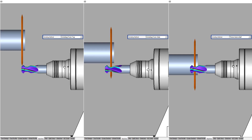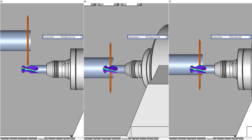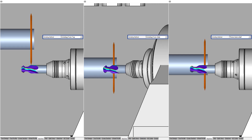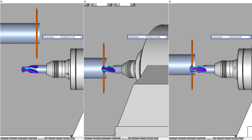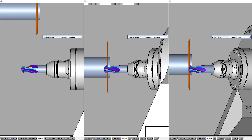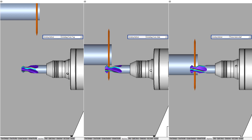With grinding from side, more complex contours can be ground with a defined axial and radial clearance angle. However, this sometimes requires large axis movements, especially of the Y axis. This also leads to a longer machining time. More information on the three and half method follows now.